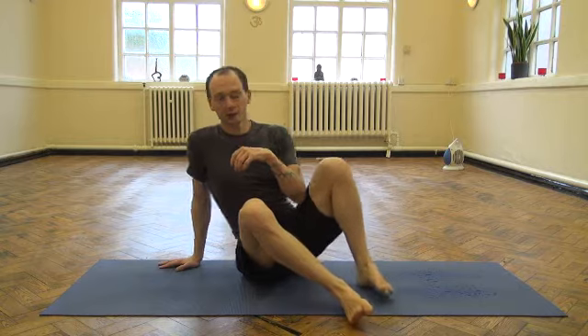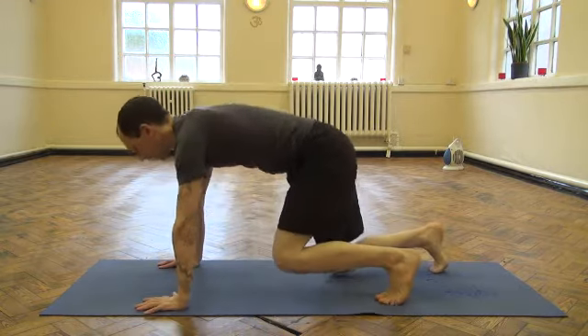The reason I'm going to show this exercise in this video is to help me with my forearm balance, which is something I'm working on at the moment. So this is the actual exercise.